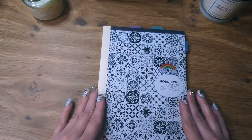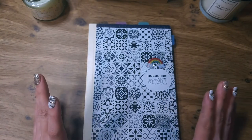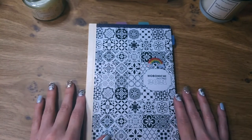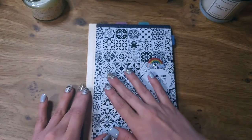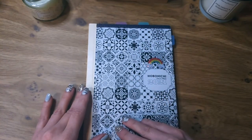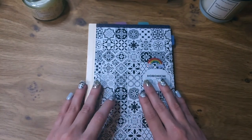This is my Hobonichi day free version. As I showed in the last video, it only has a yearly and a monthly part and notes pages where I made my weekly layouts — it's sort of like a bullet journal style. I have covered the cover with a design I made and printed on sticker paper, because I really did not like the blue of the original paper cover.